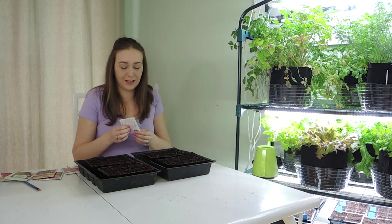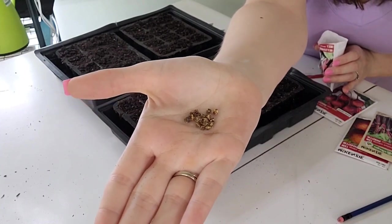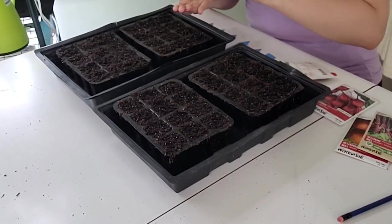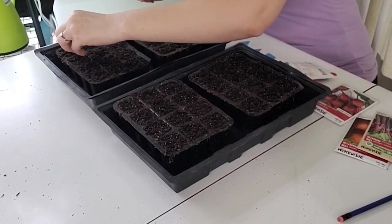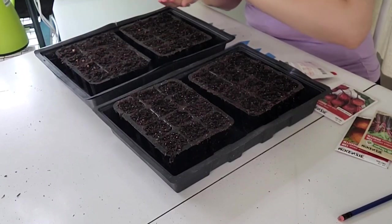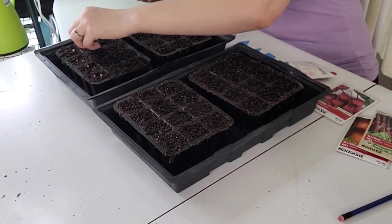Let's start with our Early Wonder beets. These seeds are a weird shape — they have sides to them, they kind of look like little stars. We're going to be planting two seeds per cell and we'll thin them down to just one plant once they germinate and start growing. Planting two seeds in each cell just allows you to make sure that you have a good germination rate and that you're not wasting any space. So we're going to plant this whole tray with these Early Wonder beets.